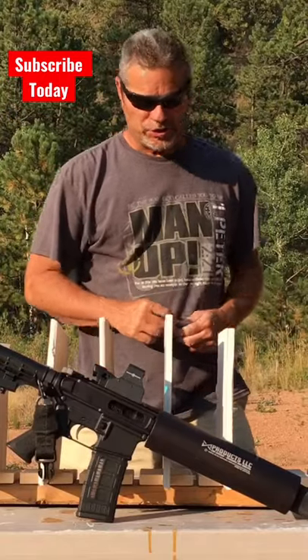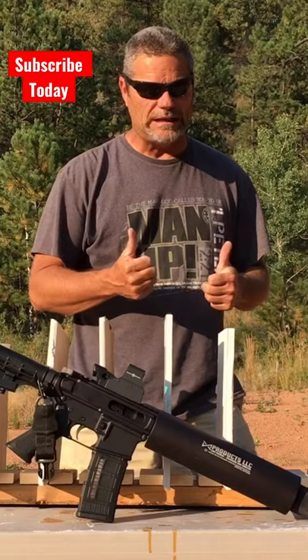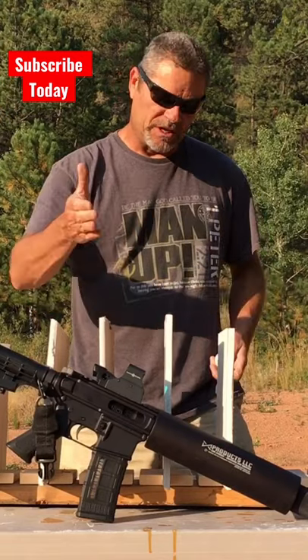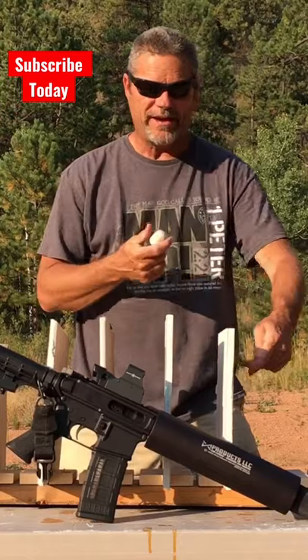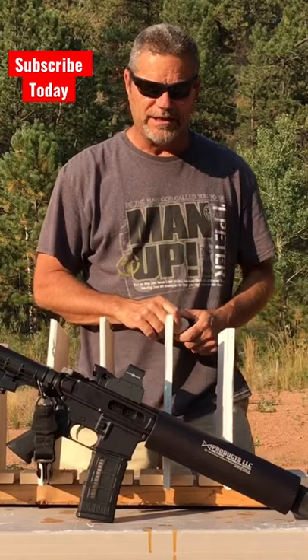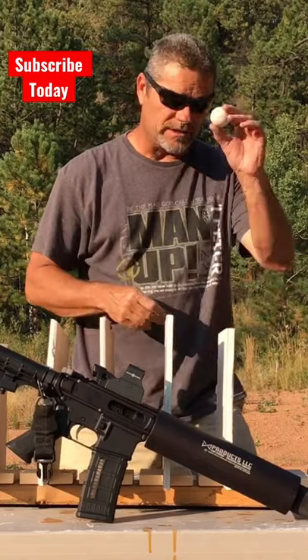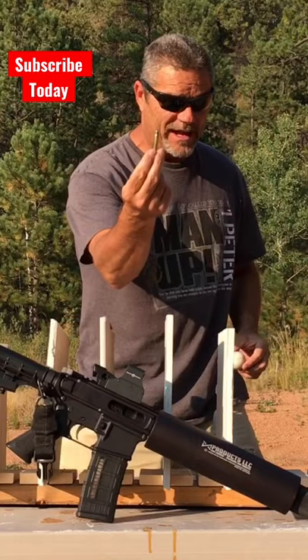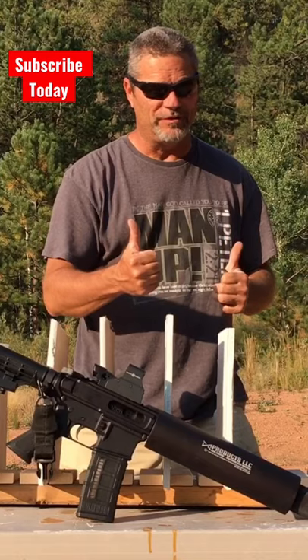Hey guys, welcome back to Going Ballistic Short. Today we're going to show you a great remedy to a non-lethal home defense weapon. This is our X-Product golf ball soda can launcher. We have it set up for golf balls. It mounts on your AR-15 lower platform. It's not considered a weapon because it shoots golf balls and blanks. So we're going to see how many walls it'll go through and see if it'll be a good home defense weapon.